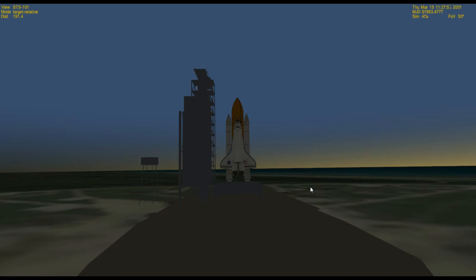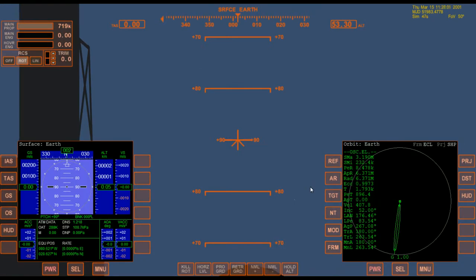This is intended to be part two of a little beginner guide for the Space Shuttle Atlantis in Orbiter 2010, the spaceflight simulator. I'm assuming that you watched the last video. If not, you should go back and watch it first, because this is part two.